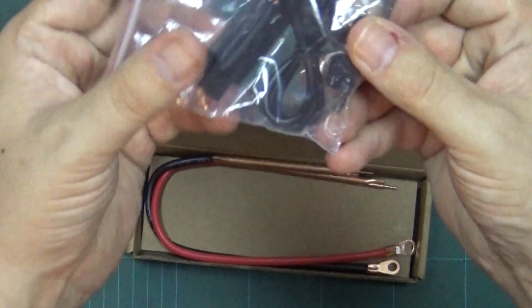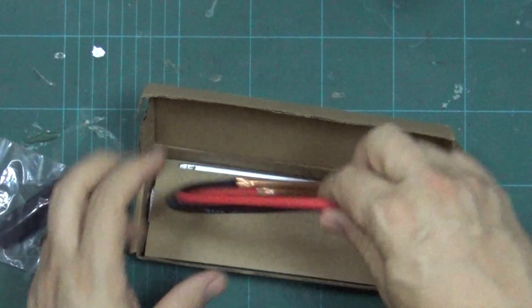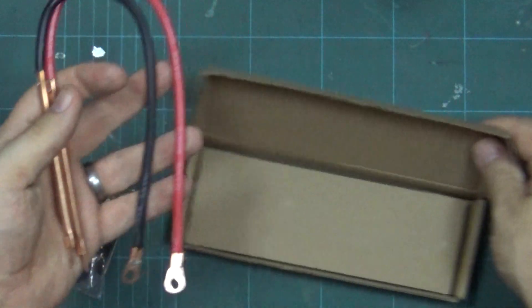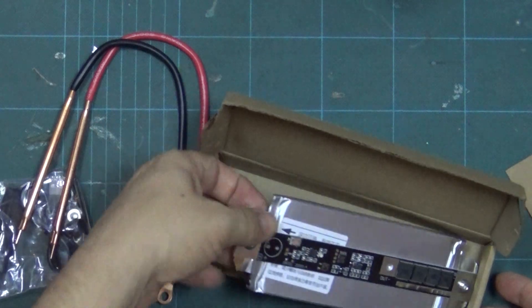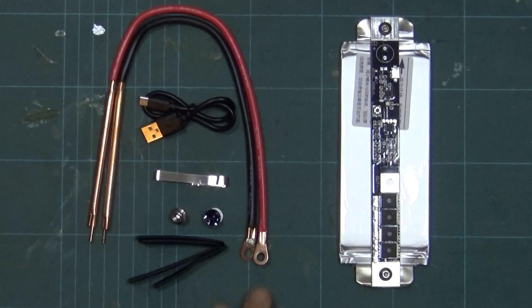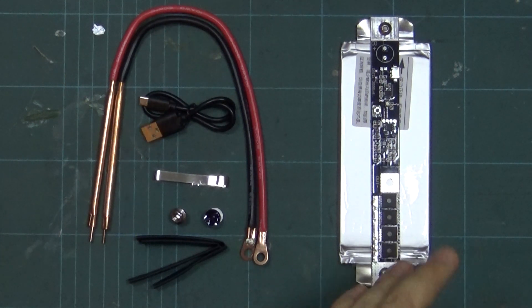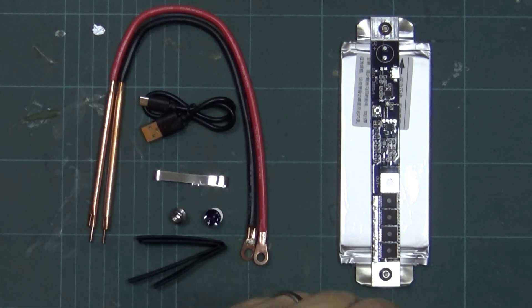Okay, what you get is a few bits and bobs — some probe electrode-y things and then the actual spot welder and the battery. The battery is 3.7 to 4.2 volts — that's as precise as they can be — and 4.5 amp hours.